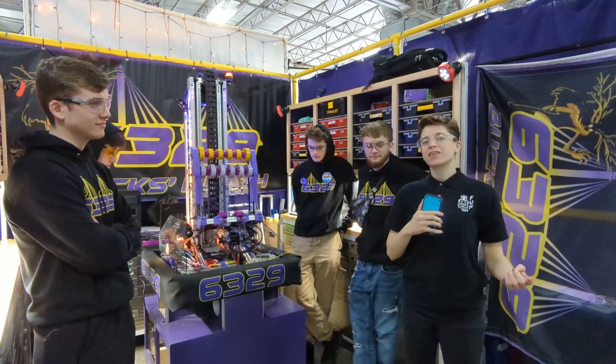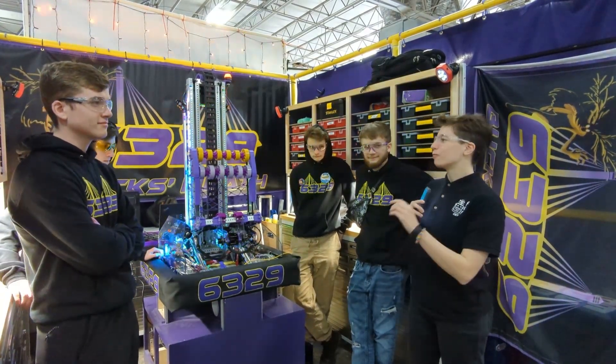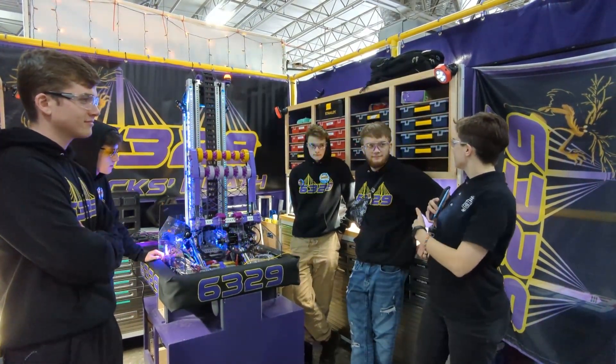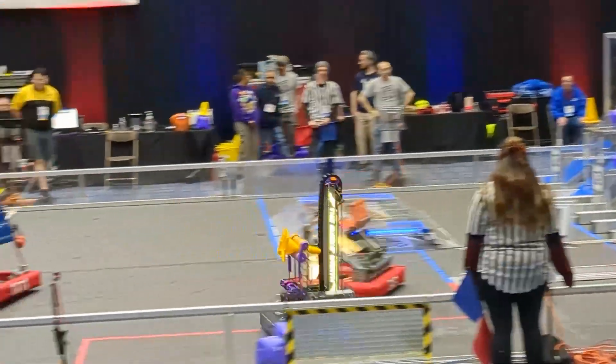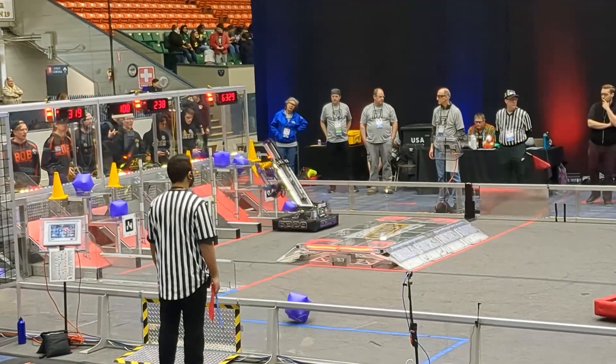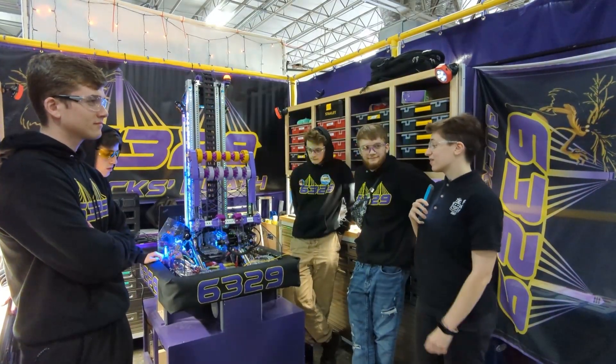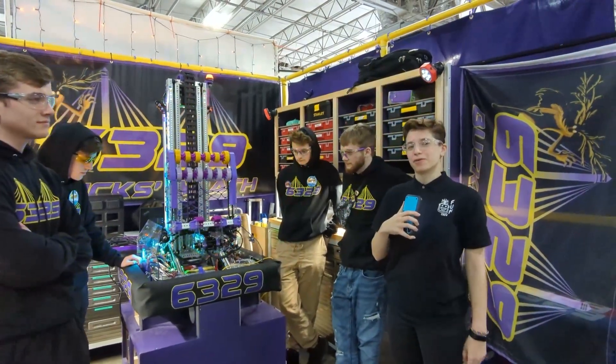Hey everyone, I'm here at the New England District Championships for First Updates Now. I'm Ari, here with Brayden, Airy, Cody, and Glenn, and we're here to break down 6329 Buck's Wrath robot. This robot has been one of the most talked about robots in New England this year, and they've got a lot of things that we're going to show you coming up on Behind the Bumpers.